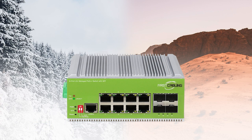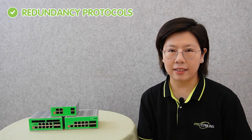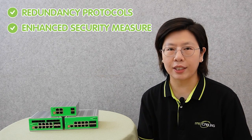capable of withstanding harsh conditions, extreme temperatures, and rugged operational environments. Moreover, the switches are equipped with advanced features tailored to industrial needs, such as redundancy protocols and enhanced security measures,